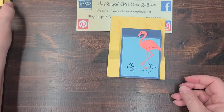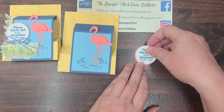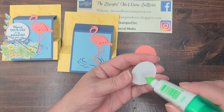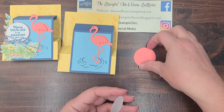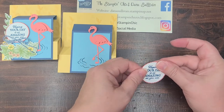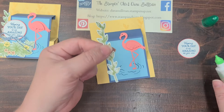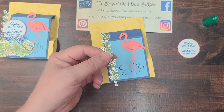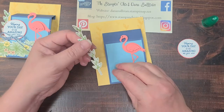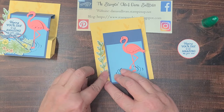Now we're going to start layering all of this stuff together. I've already stamped 'Hoping your day is as amazing as you are' in Misty Moonlight ink. I'll take my liquid glue and attach it to the Flirty Flamingo layer. Then I'm going to take the stem that I've stamped in Old Olive ink and die-cut with the dies, put a little bit of glue just on the bottom part — the bottom two leaves and the little stem — and place it right at the edge of where the Misty Moonlight piece is.